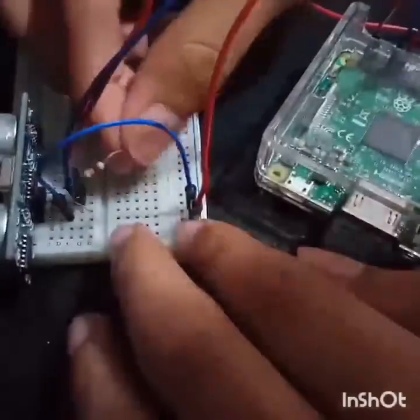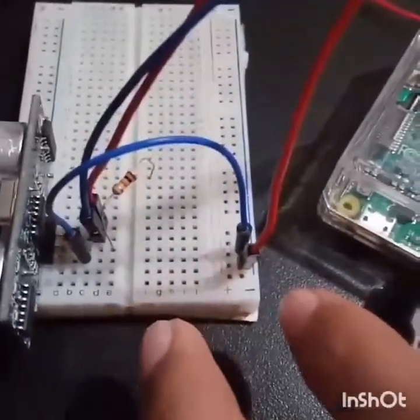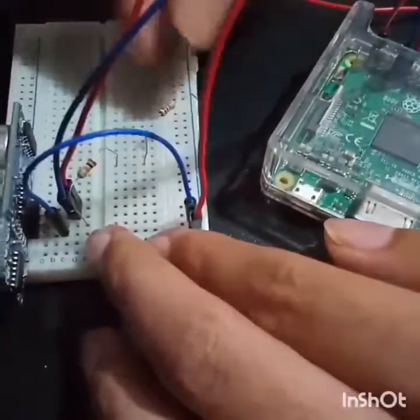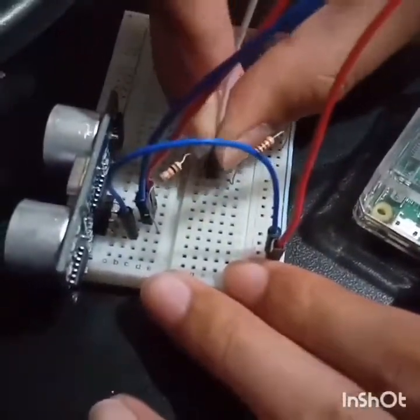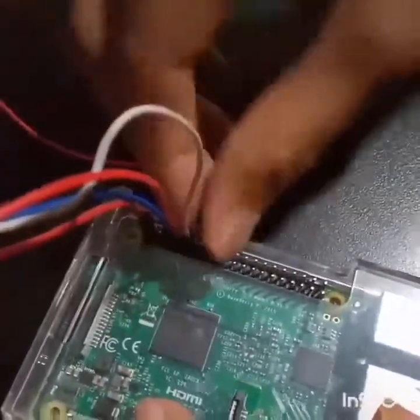Then put a resistor. One side of the resistor goes into the echo pin of the ultrasonic sensor, and the other side goes into the negative side of the breadboard, which is the ground. Then put some jumper wires and connect it to GPIO number 17.